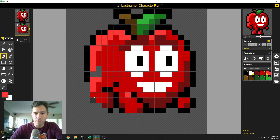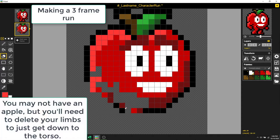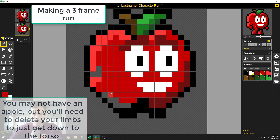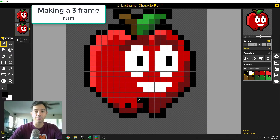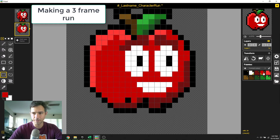I'm going to take the eraser and erase out everything that's not the original Apple. I just want the body, so I'm getting rid of all the legs on frame two. I'm just trying to get down to the original Apple. Now that I've got my basic shape, this will be a simple understanding of where the body's going to be.